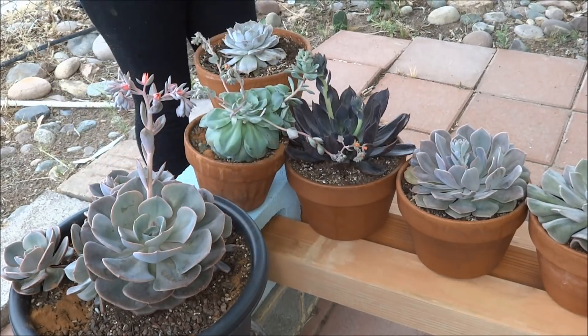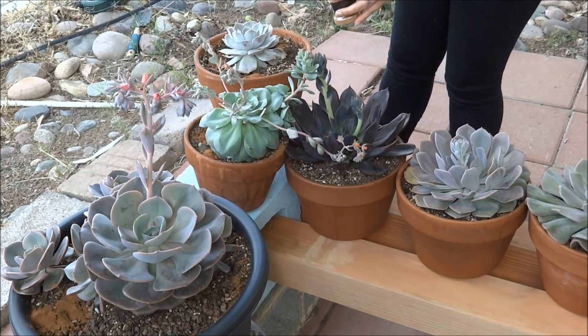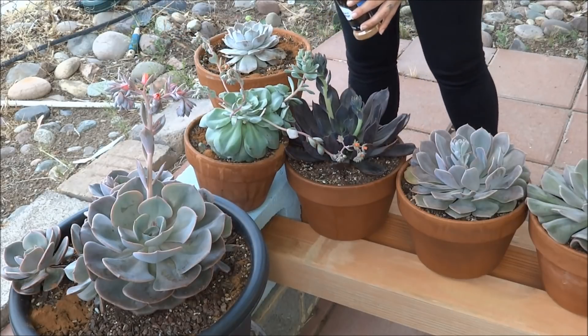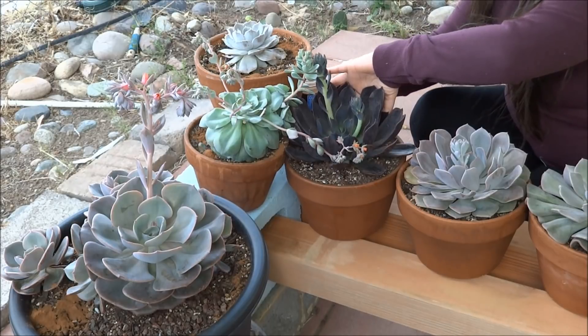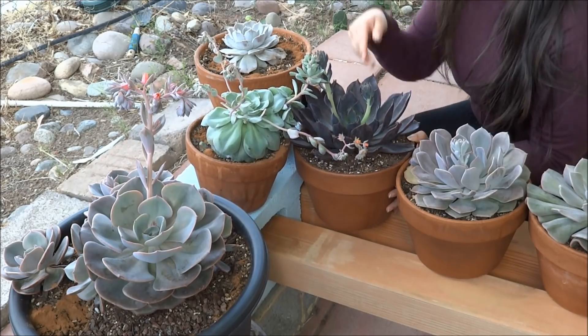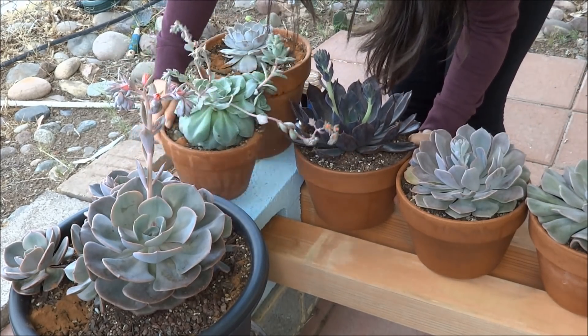Just get a spoon — it doesn't have to be a measuring spoon at all. There's no measurement of the amount of cinnamon that I put in my plant. Just a generous heap amount. And this is just regular cheap 98-cent-a-pack cinnamon. Nothing expensive. I do have some really expensive true cinnamon that I use for myself to consume, but for my plants we'll just use the regular old cinnamon.